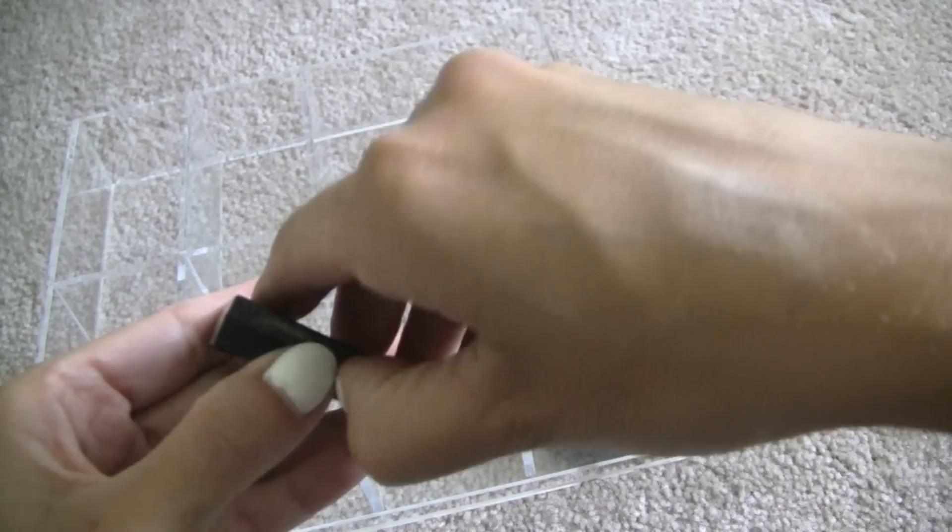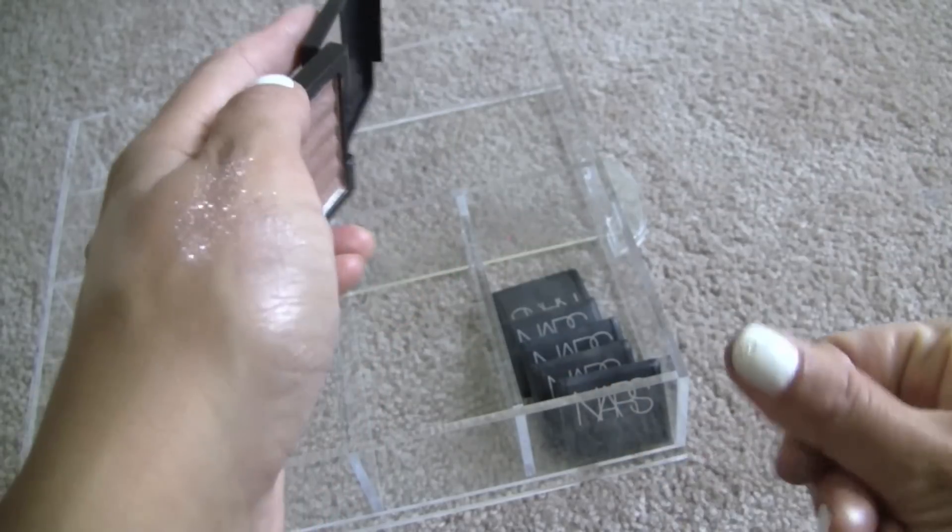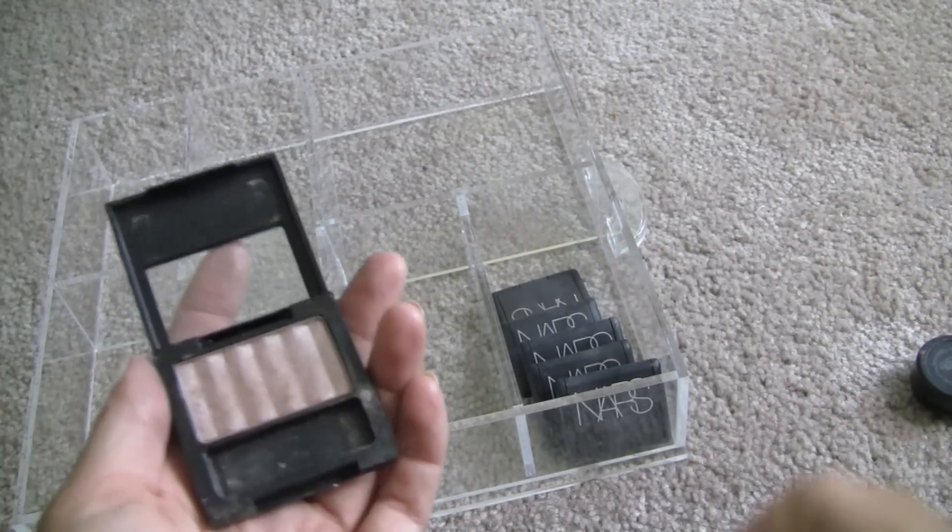Revlon Nude Slip — this was a hyped product. This is kind of like Steal a Kitten but it's a little bit more taupe-y. I'm actually going to hold on to this one — it's a little deeper.